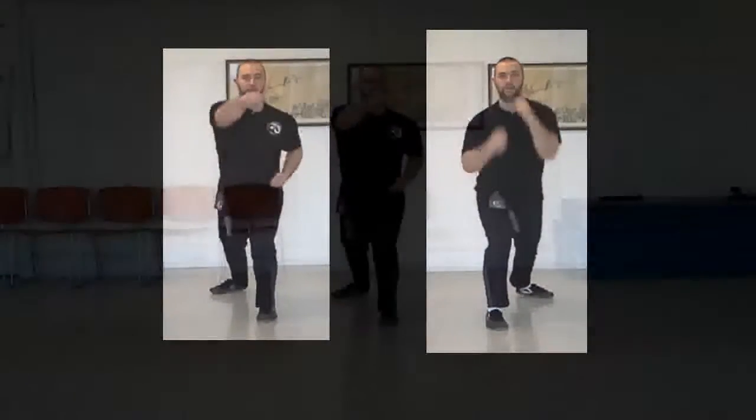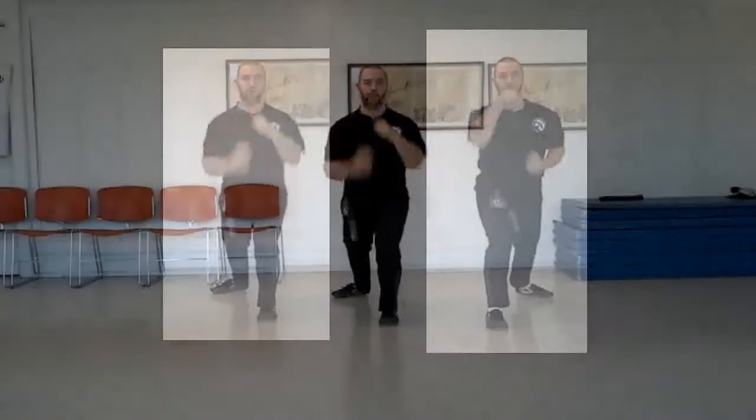Level punch is done in bow stance. It needs to be practiced with both the left foot forward and the right foot forward for both hands. The level punch is a reverse punch, chest high, straight down the attack line.